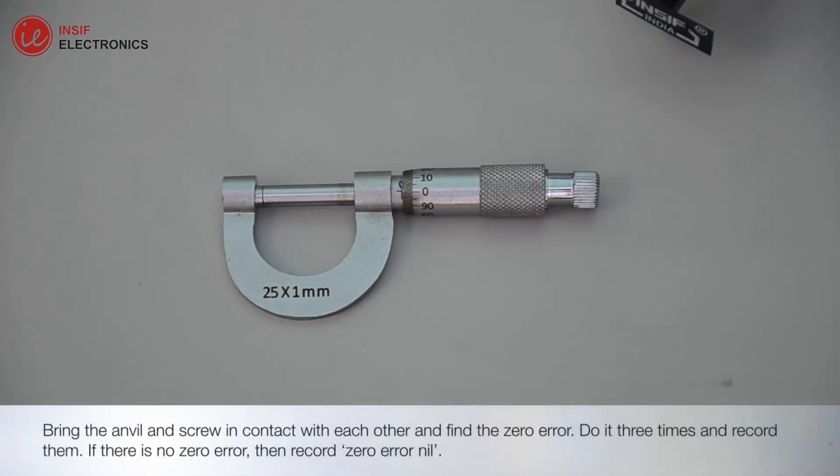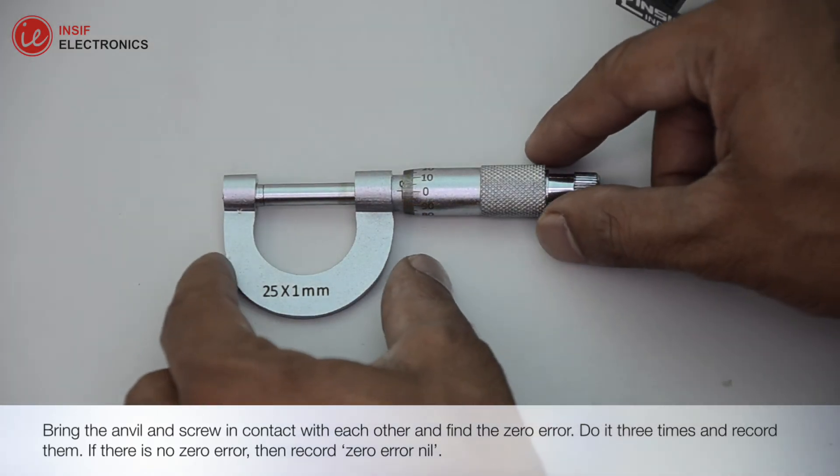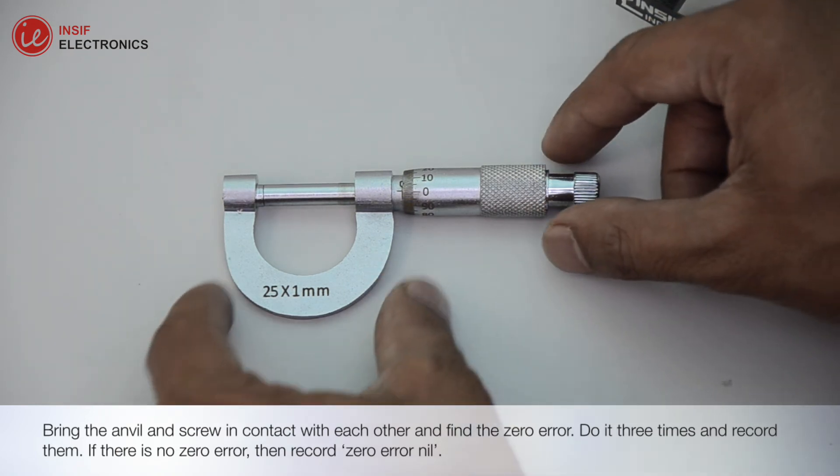Bring the anvil and screw in contact with each other and find the zero error. Do it three times and record them. If there is no zero error, then record zero error nil.